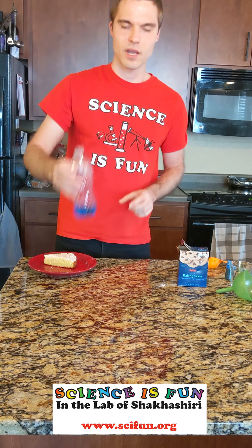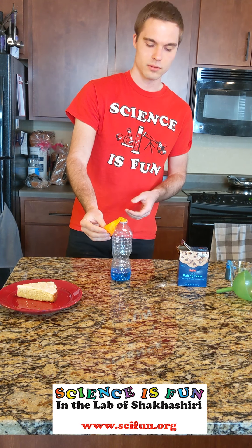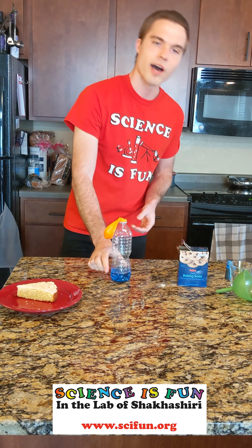Finally, we're going to take the balloon and stretch it over the top of the water bottle, making sure we get a nice good seal. At this point, you'll see that the baking soda is all here at the end of the balloon, and the vinegar is here at the bottom of the water bottle — but they're not touching. So what we're going to do is lift up the end of the balloon and dump the baking soda in. What's going to happen, you think?